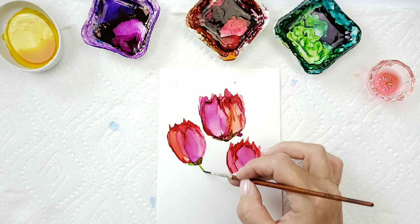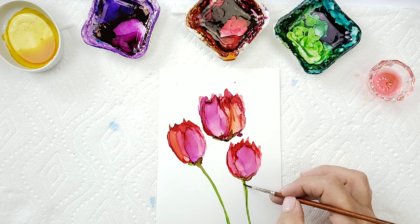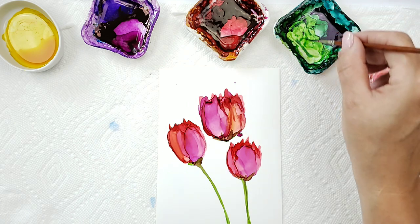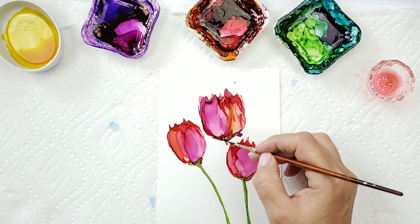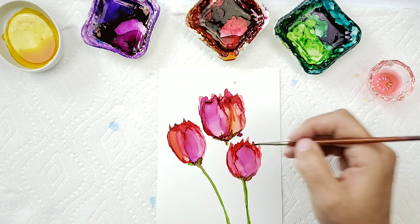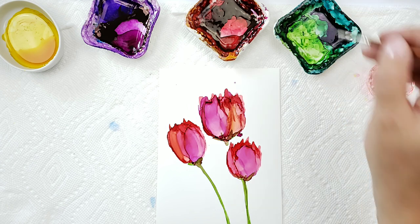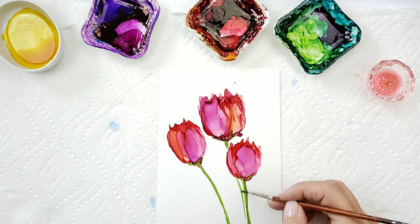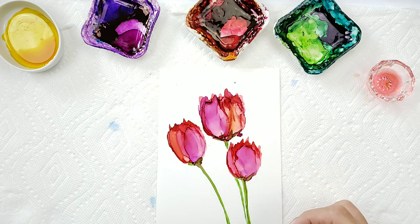Bring my stems down, and the last one. Make sure you don't have too much ink or too much alcohol on your brush — you don't want it to run away from you. And if you find that you're picking up the other colors, make sure you clean your brush. Dip back into your green. We're just going to put that stem behind the other.